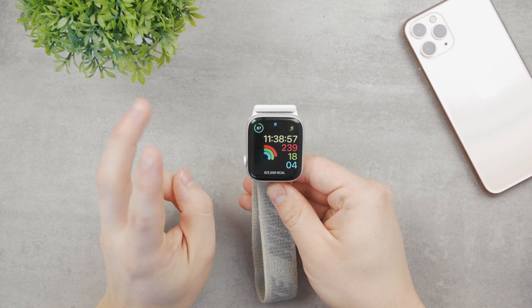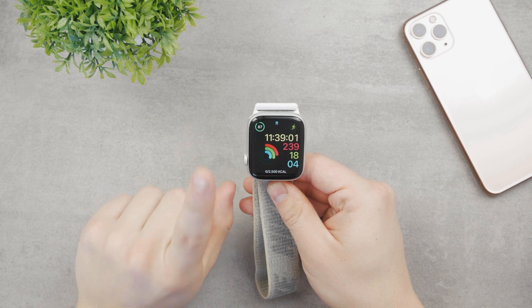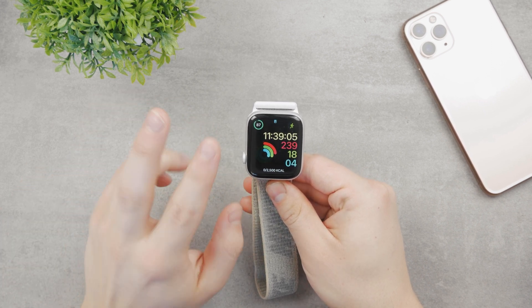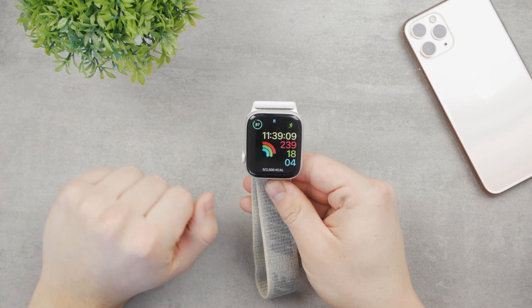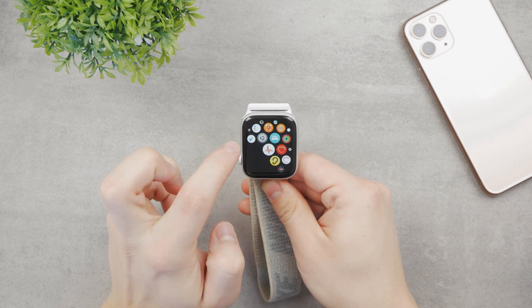Let's talk about the Apple Watch Power Reserve versus Low Power Mode. It may seem like they're the same thing, but they really aren't. Although the objective is to save battery in both cases, they're not really the same. The difference is in the watchOS that your Apple Watch runs.